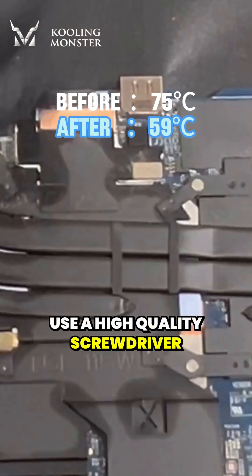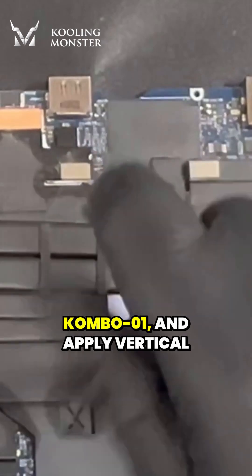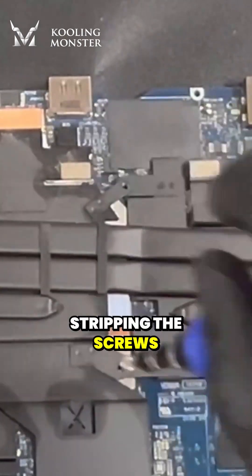Use a high-quality screwdriver, such as the Cooling Monster Combo 01, and apply vertical pressure to prevent stripping the screw.